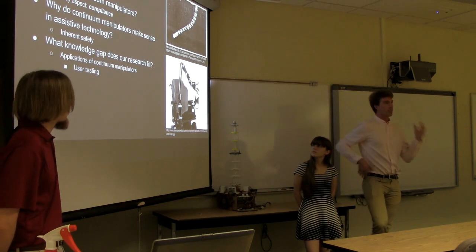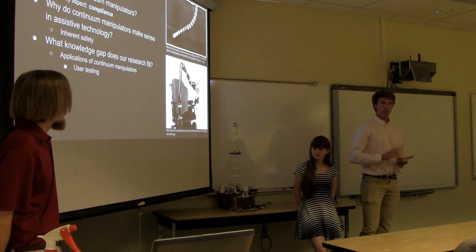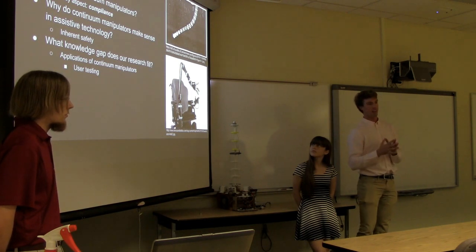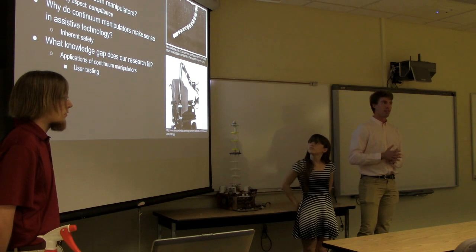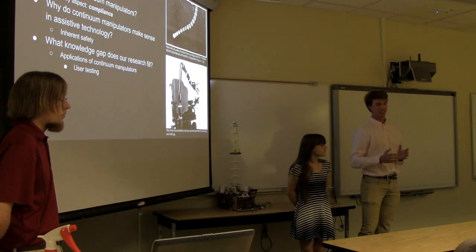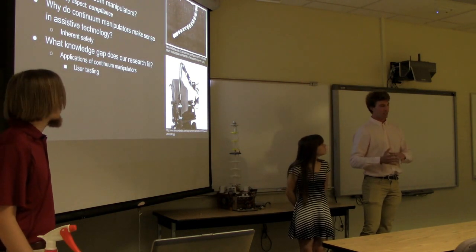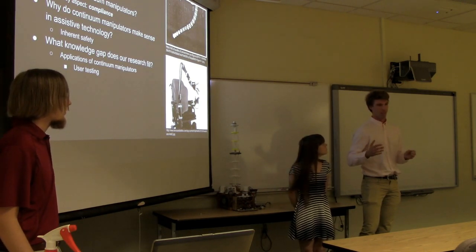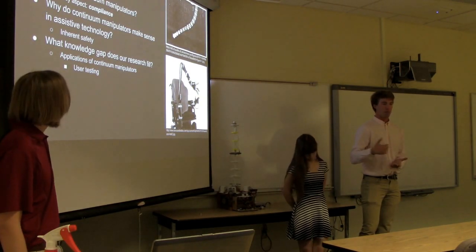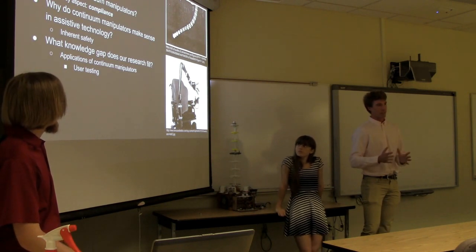From an academic standpoint, what knowledge gaps are we filling? Continuum manipulators are a fairly well-developed field, however while many robots have been designed and many applications proposed, hardly any have actually been tested. In fact in the assistive field there's only really one continuum robot that has been used for an assistive purpose — a robot intended to help people with bathing — and it has been built but not yet tested. That's the gap we're trying to fill: actual user testing for a specific assistive application.